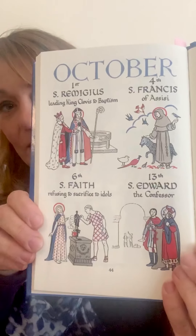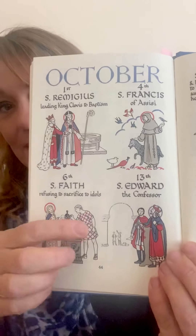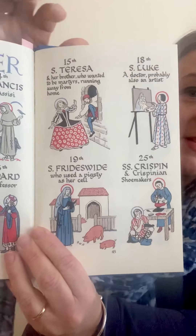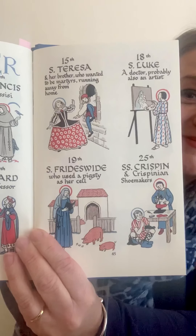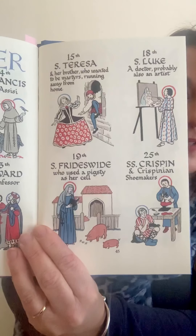And now we're in October. I wonder what saints have their feast days in October — oh, so many interesting ones! We can see St. Francis, and St. Edward the Confessor, St. Teresa of Ávila, and St. Luke painting a picture.